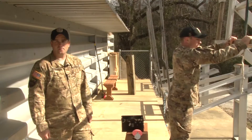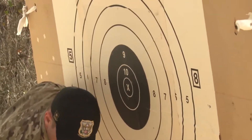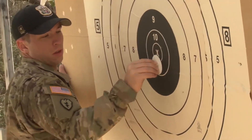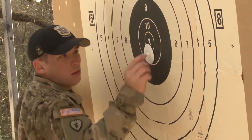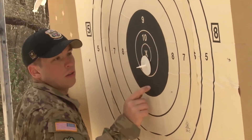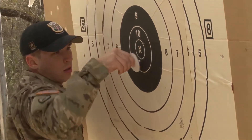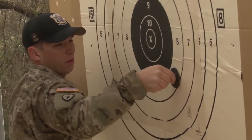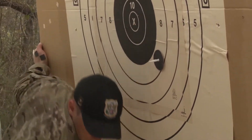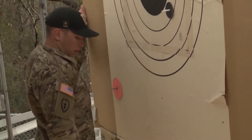During slow fire, when you receive a shot on your target, you're going to pull the target down into the pit. Locate the shot on the target. Insert your 3-inch shot spotter into the bullet hole with the white side facing out if the shot is inside the black. The black side should be facing out if the shot is anywhere in the white. Identify the value of that shot and insert the value marker to correspond with the value of the shot, and run the target back in the air.